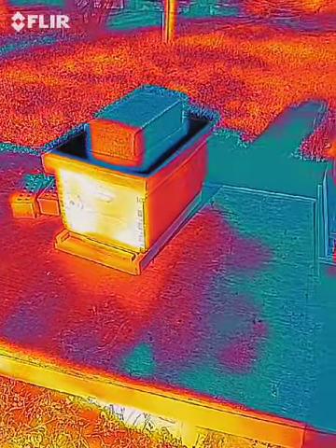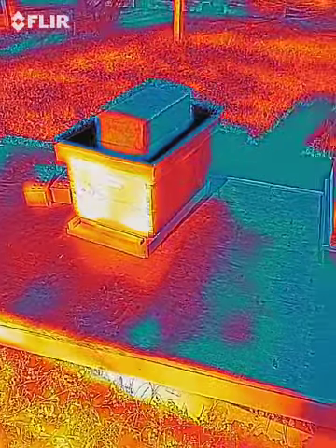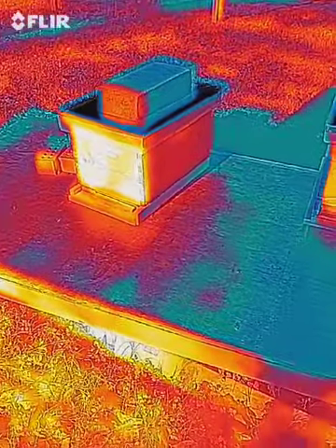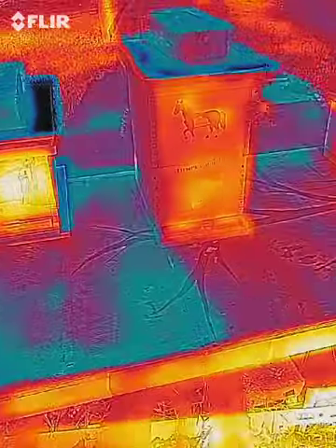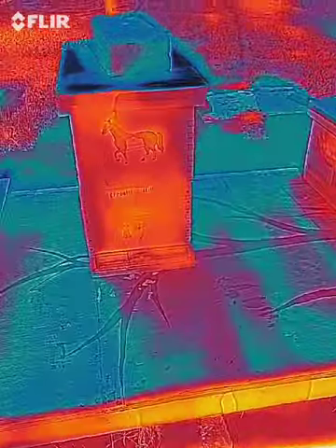I'm not saying that we're an expert. I'm not saying that anything I tell you today is going to help you and your hives. However, it is worthwhile to know a little bit about how bees create heat during the winter.